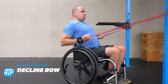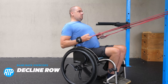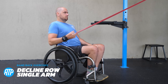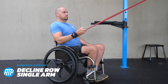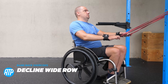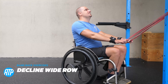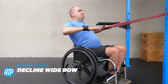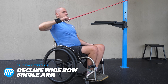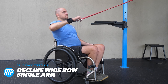Now we've got the decline variation — rowing that towards you with the band up higher. It just changes the angles and puts a little bit more focus on the lats rather than the upper back. We've got the single arm variation here too, and I'm a lot more stable doing single arm. Then we've got the wide row variety of the decline version. Wide rows are particularly great for those rear shoulders as well as the upper back muscles. The band tries to pull me forwards so I'm fighting to stay back — the single arm variation helps out there.